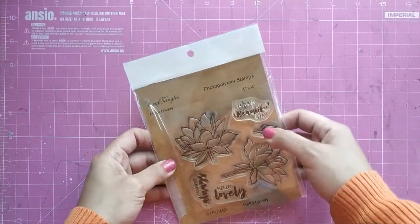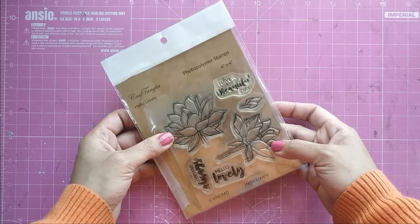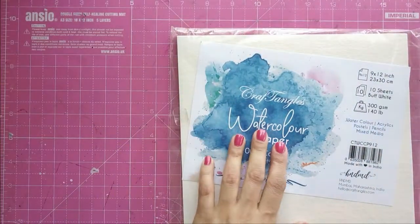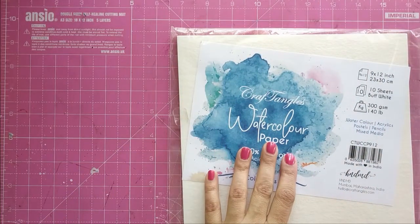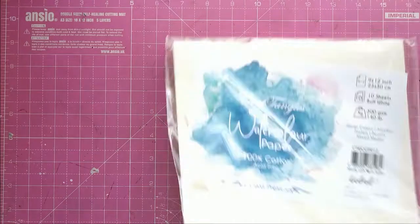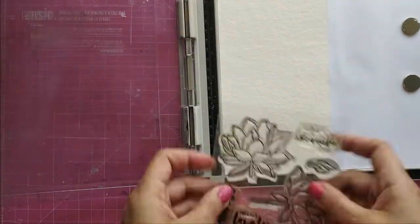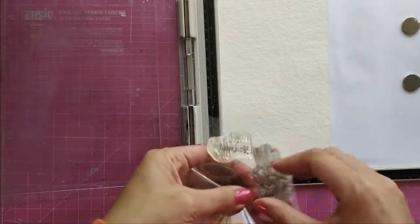Now that the envelope is ready, let's get on to designing it. I am using these beautiful lotus stamps by Craft Angles from the stamp set 'Hello Lovely,' and I will be using Craft Angles watercolour paper for my lotuses. I plan to do gold heat embossing for the flowers.